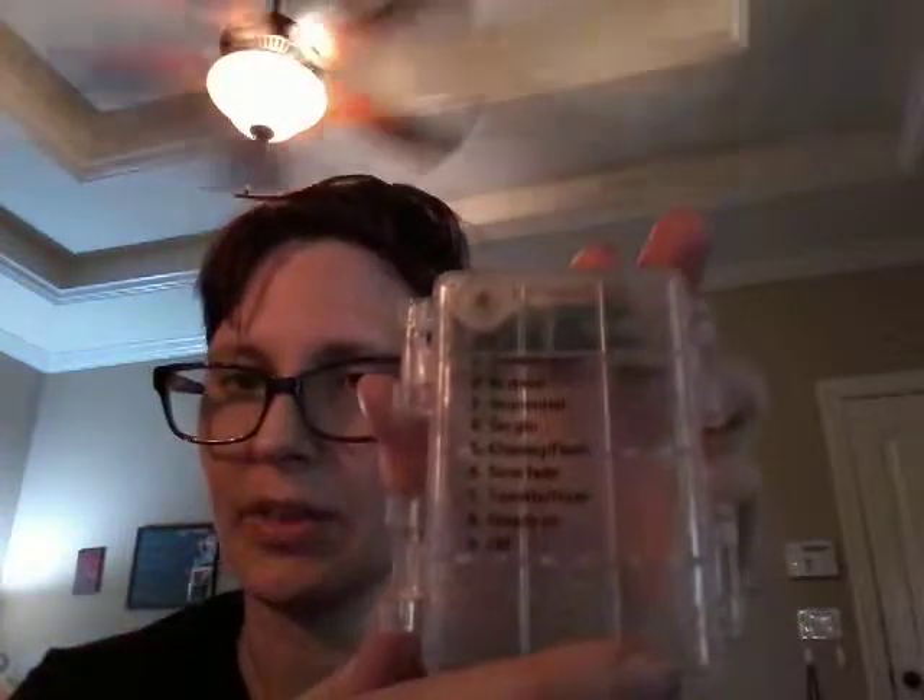This is a huge group of clothespins. Basically, what you do is you put batteries in this, and it has two little remotes, and it has different modes — it has eight modes — and it shows you on here what the eight modes are.